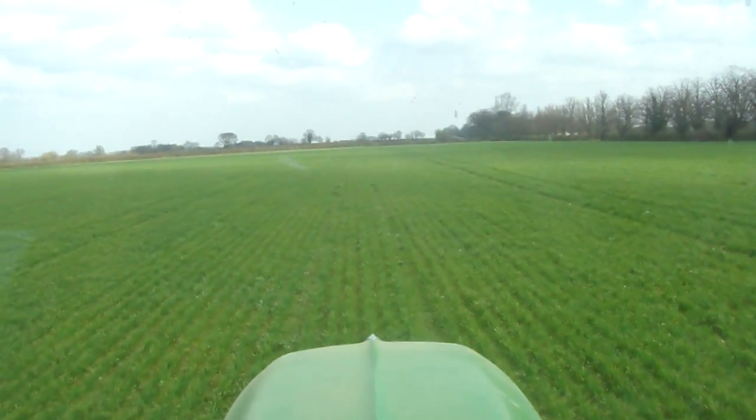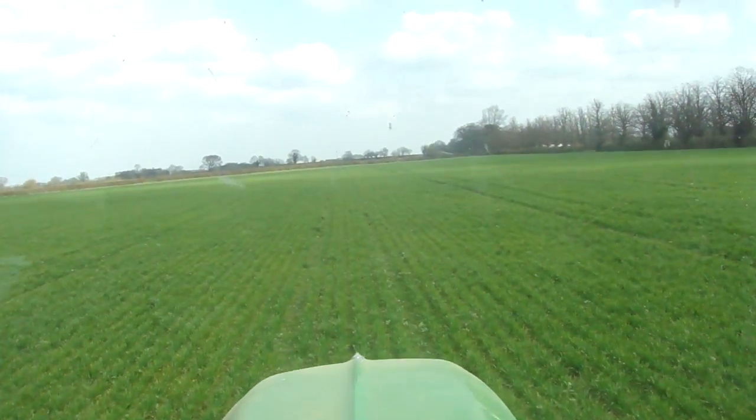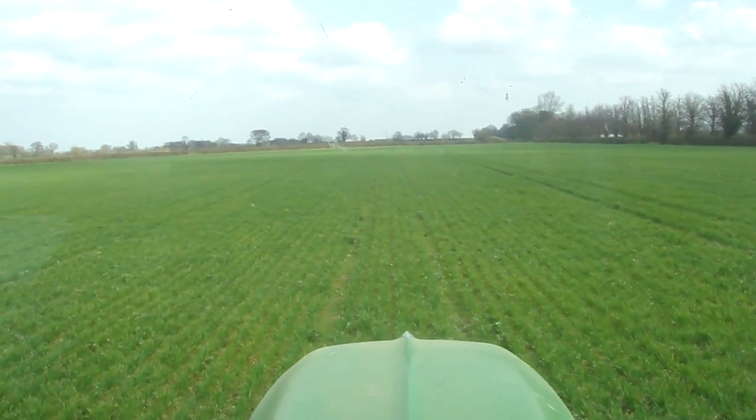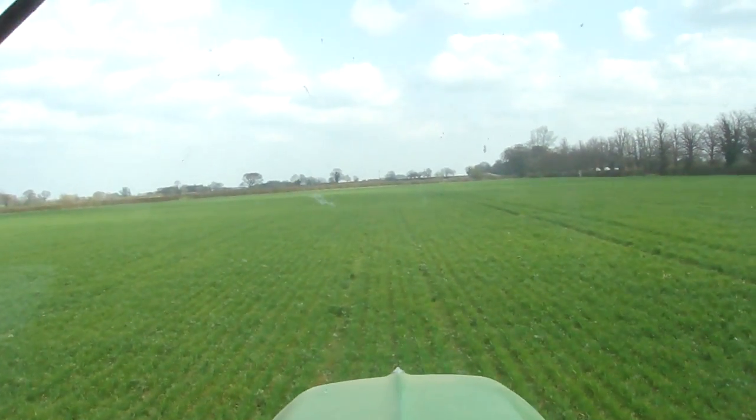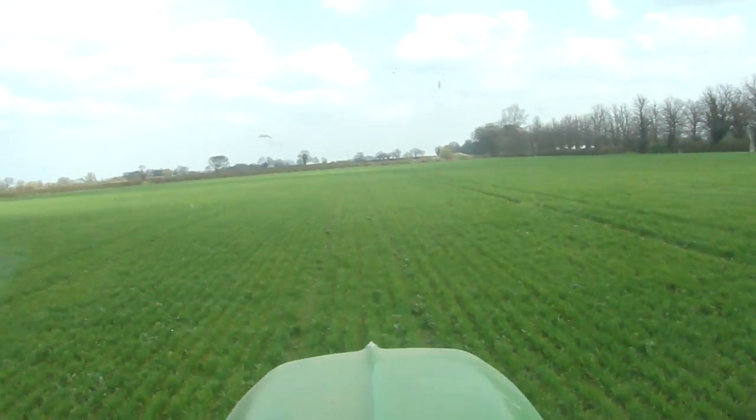I've been having a slight problem with the RTK this year. It seems to be fine — it matches up with the tram lines on a level flat field, but I've noticed that on a side hill it doesn't seem to match up.